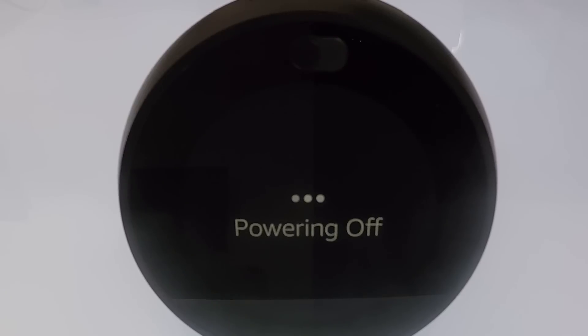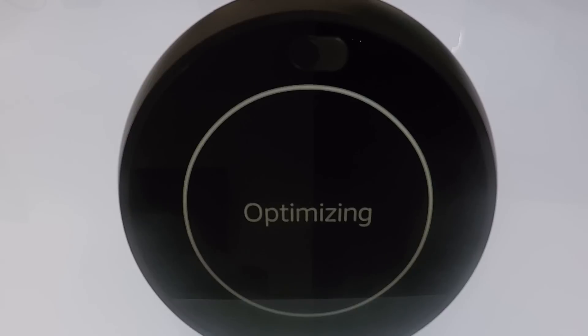The Echo Spot will now restart and cycle through its reset sequence. The factory reset sequence will take roughly two and a half minutes to complete. We will know that the Amazon Echo Spot has been factory reset when we hear the following message.